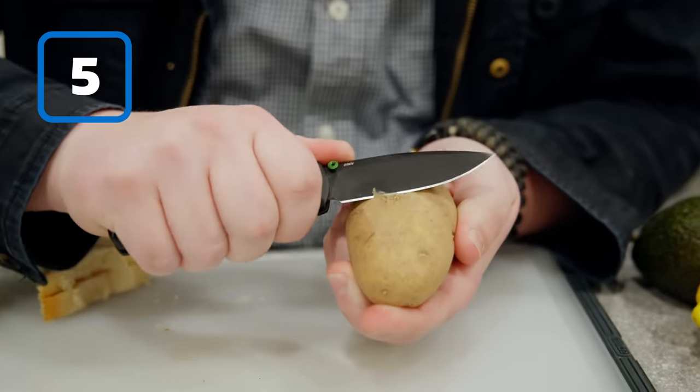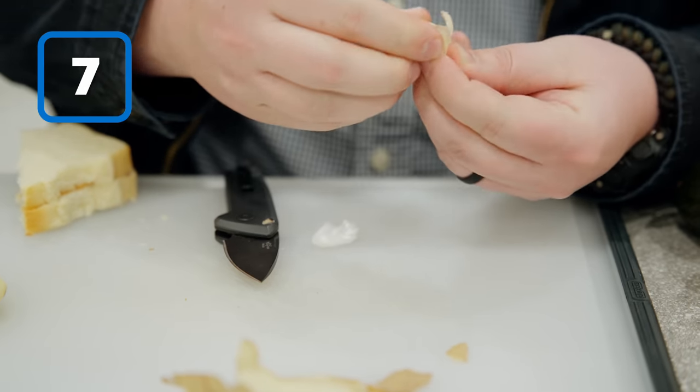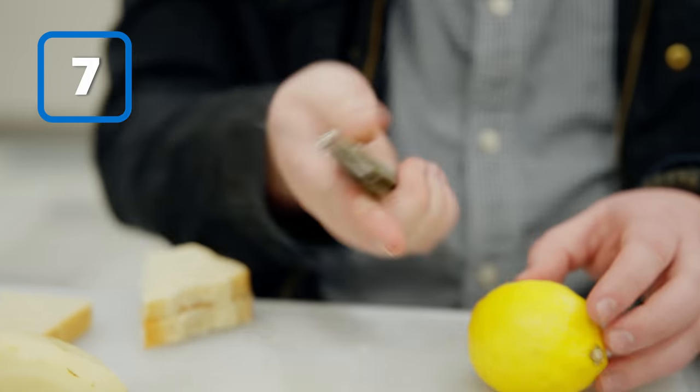Next, I'm going to use the Bugout to peel this potato. Next, we'll use the Buck Mini Deploy to crush and peel some garlic. We'll use the James Brand Klein to slice up a lemon.